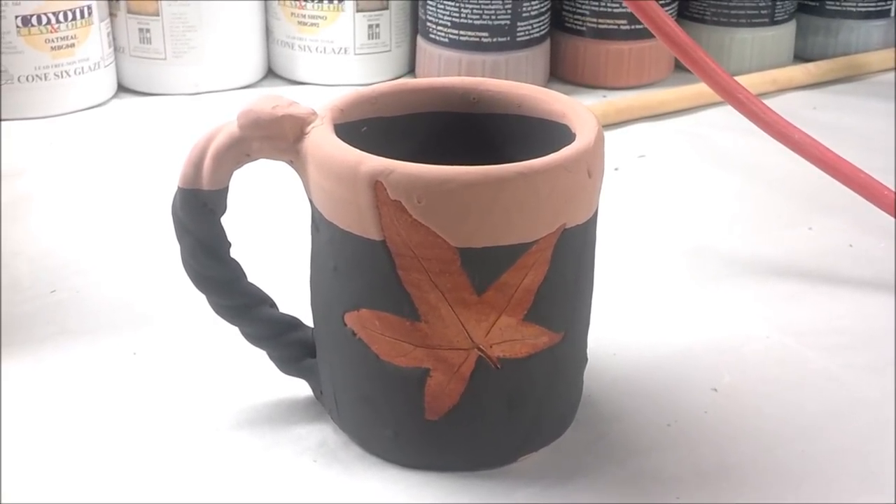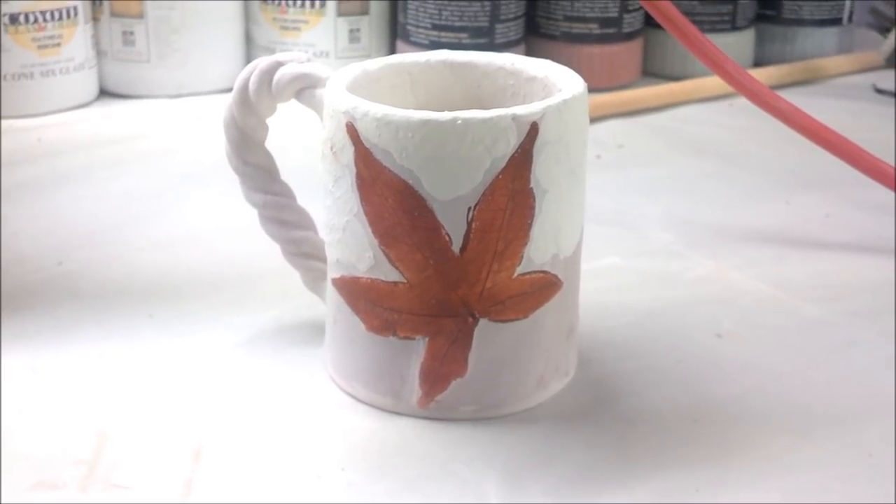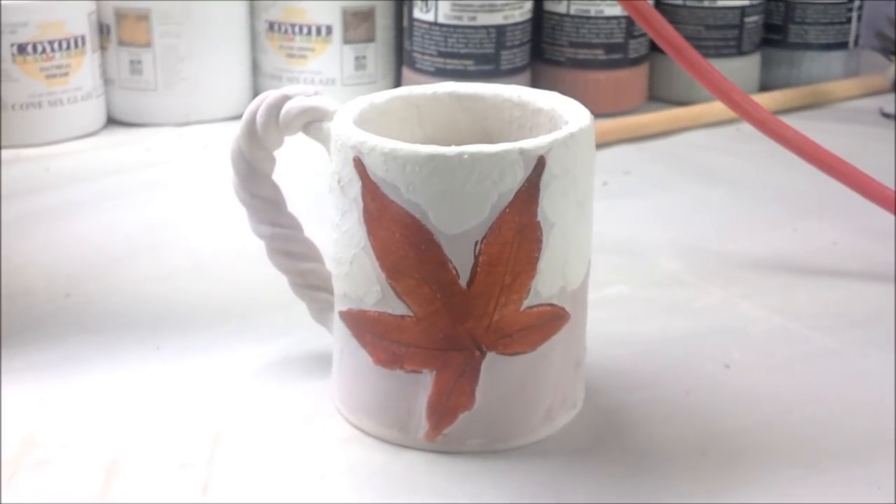Here's that same mug I do every time I do a kiln opening — this is the Red Shimmer with Eggshell over the top.